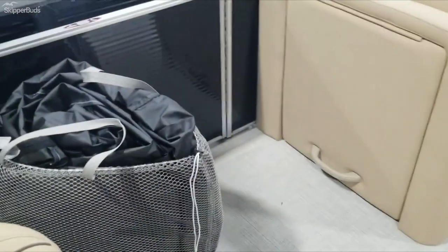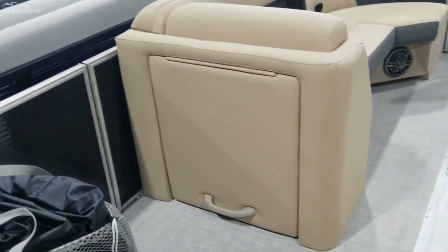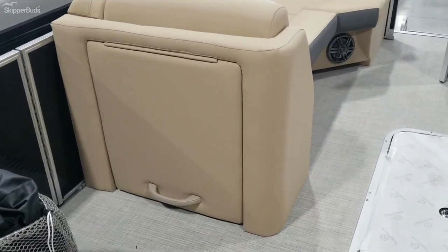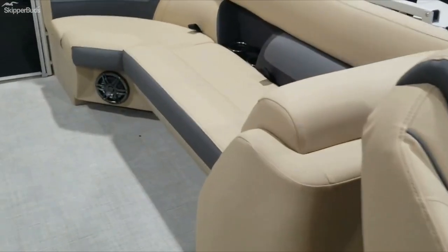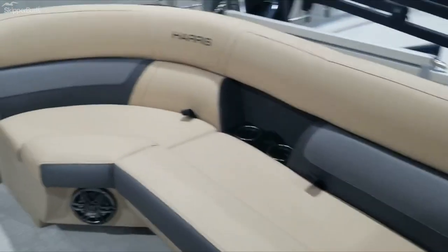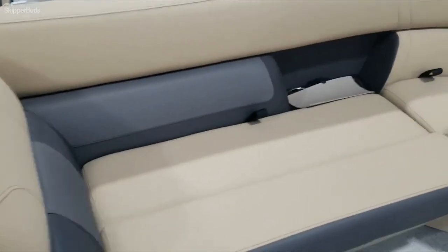Nice wide side entry gate — usually works if you have someone in a wheelchair. It does have the door if you want to get the changing room installed. Two big benches with loungers in the rear. Rear entry.